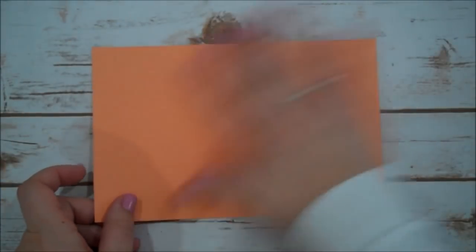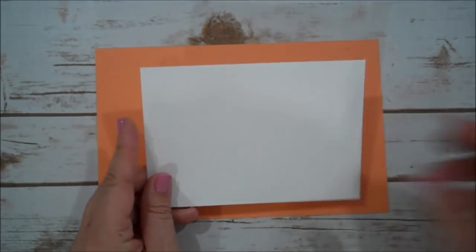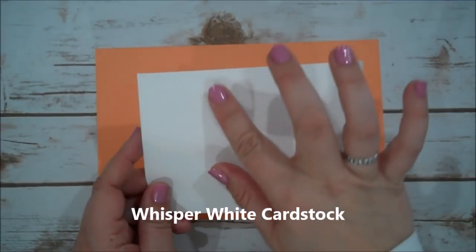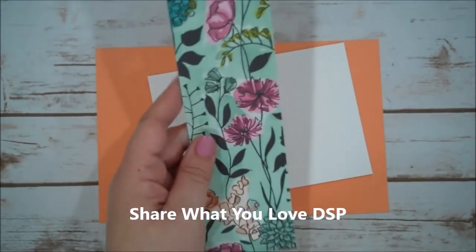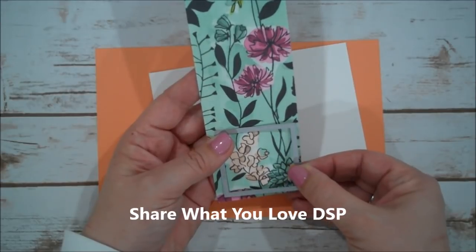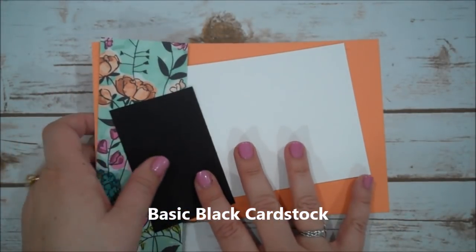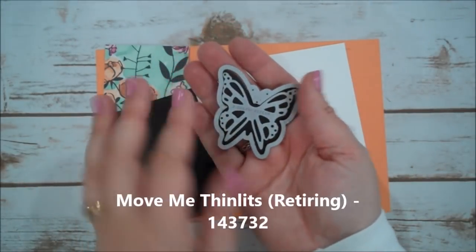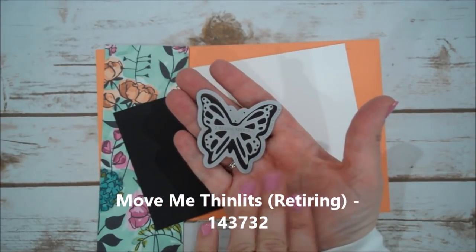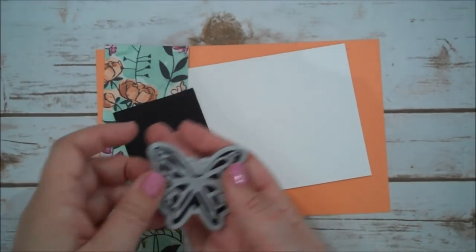For our card base we are using Grapefruit Grove, cut 8½ by 5½, scored at 4¼. We are also going to use Whisper White, cut 4¼ by 6, scored at 2 and 4. I have a piece of the designer series paper from the bundle — just large enough to cut my square. I also have a piece of Basic Black for one of our squares, and I have pre-die-cut a black butterfly from the Move Me Thinlits — this is on the retiring list, so it's an awesome one to have in your collection.